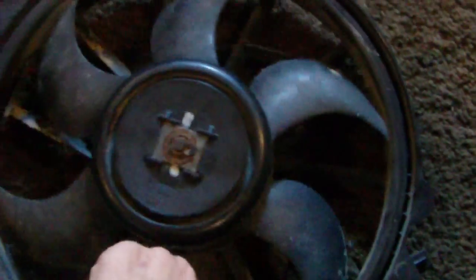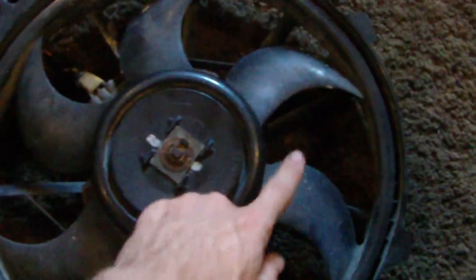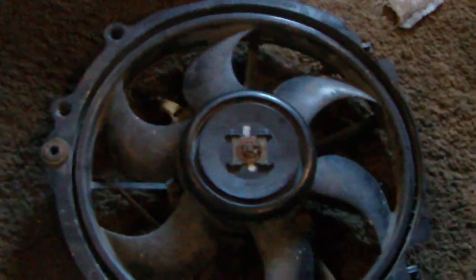Now if you want to see why it's broken, watch when I try to spin it. See how it doesn't keep spinning? It just keeps sticking every time I spin it. Now something like these — they keep spinning on their own for a while. That's how you can tell if these fans are still good, at least as far as the bearing goes.